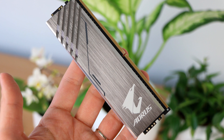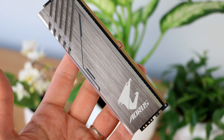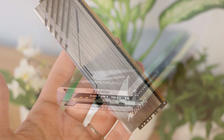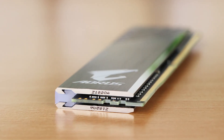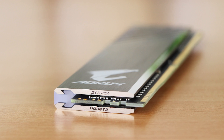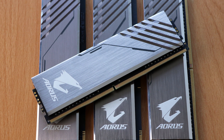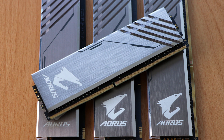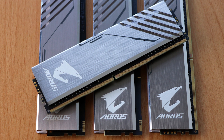Let's start by taking a look at the modules themselves. The first thing you notice when you pick these out of the package is that they're actually heavy. Gigabyte has put a proper heatsink on top, and even though you can argue the value of it, it actually feels good and gives a good first impression. It has a gray brushed look which definitely looks nice, and when you pick it up it feels and looks pretty nice.